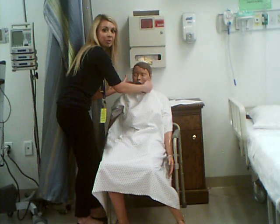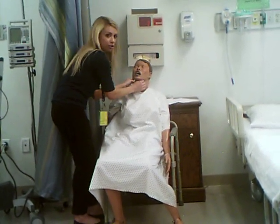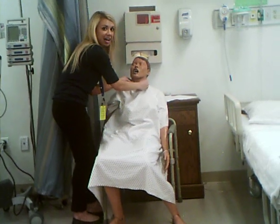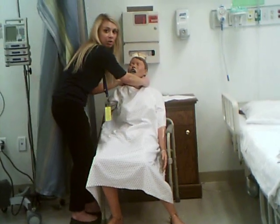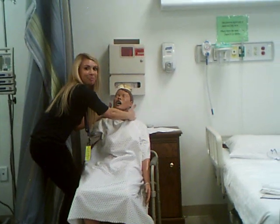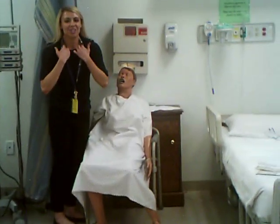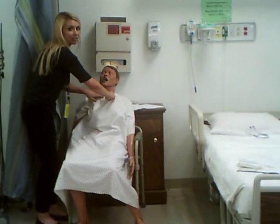At the angle of the jaw, you have jugular digastric, also known as tonsillar. Then you will have the superficial cervical chain, on the front of the sternocleidomastoid muscle, and the deep cervical chain on the back part of the sternocleidomastoid muscle. Then go into the posterior triangle on the back of the patient's neck — the posterior cervical chain. Ask your patient to roll their shoulders forward, then tuck your fingers into their clavicle and feel for the supraclavicular nodes.